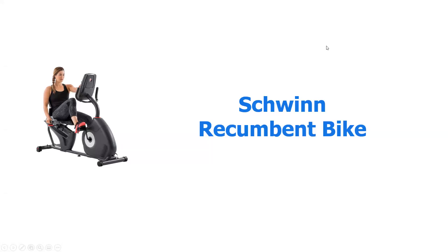Hi, Ed Grasso here from Senior Bathroom Aids. Today I want to talk to you about the Schwinn Recumbent Bike. If you're interested in this product or any of our other products, feel free to subscribe to the channel below.